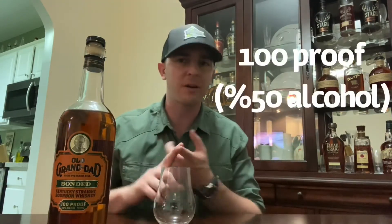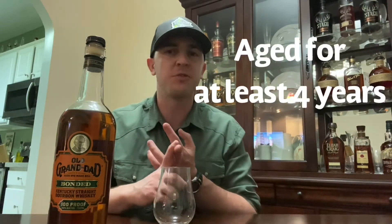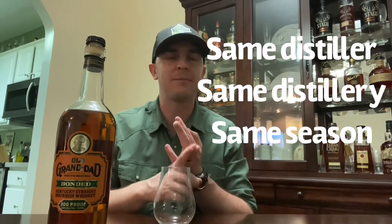Let's talk about Bottled-in-Bond for a fun fact. Bottled-in-Bond means it's bottled at 100 proof, which means it's 50% alcohol — pretty relatively high proof. It's aged for at least four years and bottled with the same distiller at the same distillery in the same season. All that means is you're kind of restricted to a certain quality of bourbon. Typically whenever you see 'Bonded' on a bottle, you're going to get a nice quality version of that bourbon, otherwise it's kind of up to the distiller's discretion.